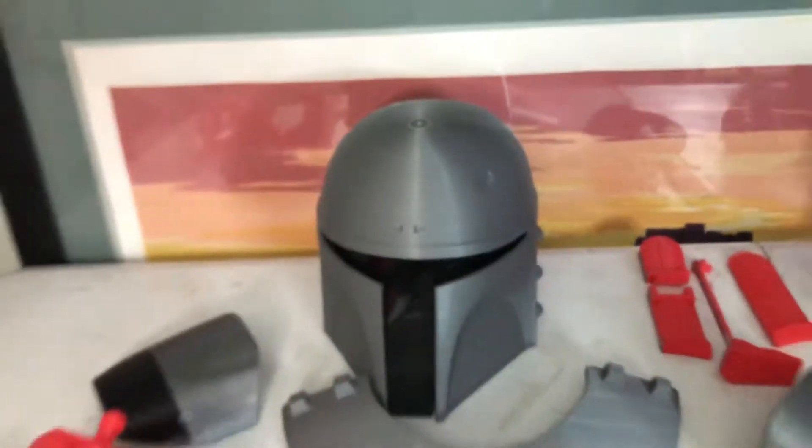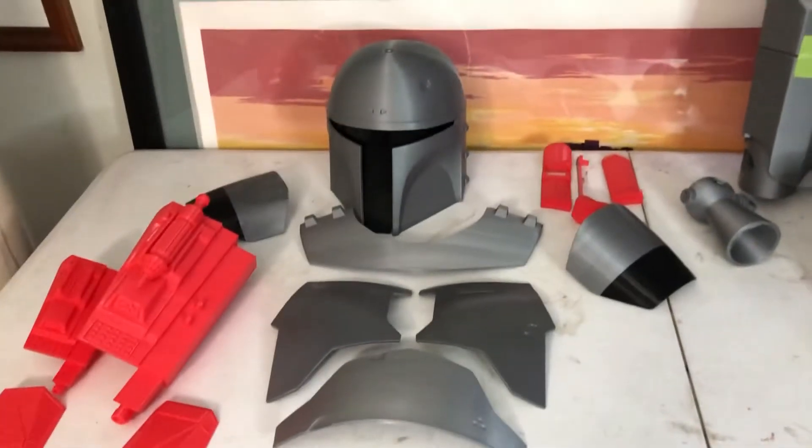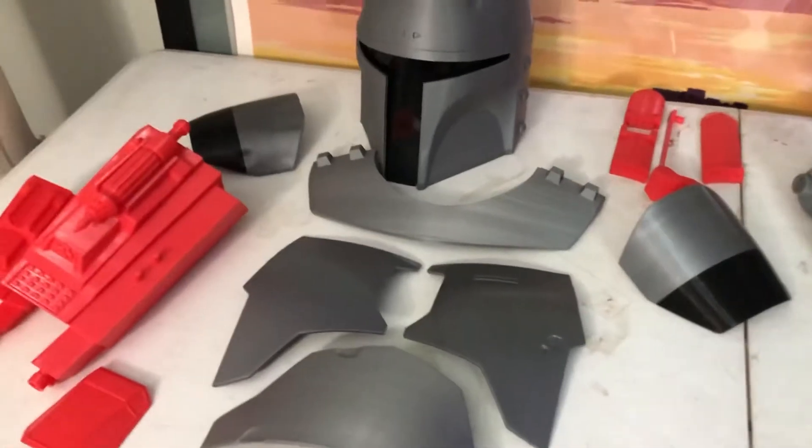Hey, what's going on guys. I just want to give you an update on this project that I've been working on. This is a Boba Fett full armor set — a friend of mine asked me to print one for him.